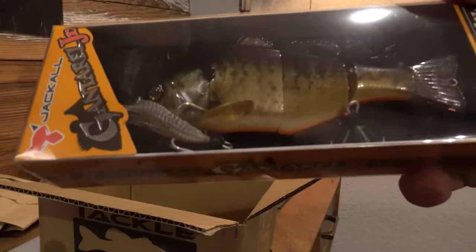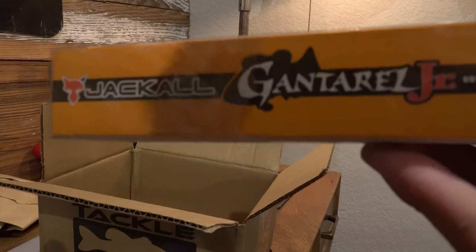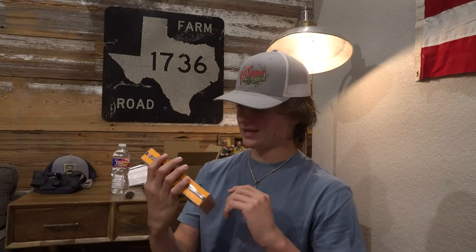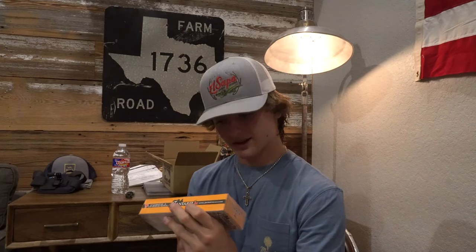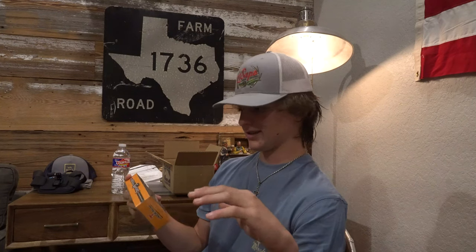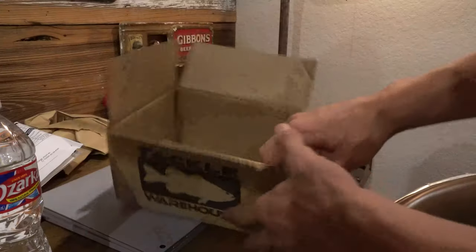First bait right here — we've got the Jackal Ganterel Jr. These things run around 30 something bucks for this one bait. I got the junior because I fish a lot of ponds. First look, it almost looks like a real bluegill to be honest. Treble hooks look legit, everything looks pretty legit. It's a five inch swimbait.